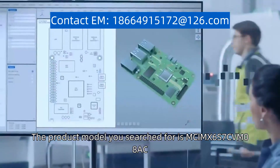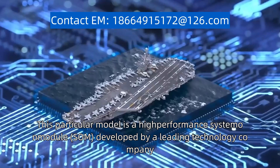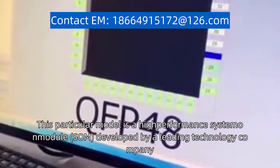The product model you searched for is McKimps 6S7C VM08AC. This particular model is a high-performance system on module, SOM, developed by a leading technology company.